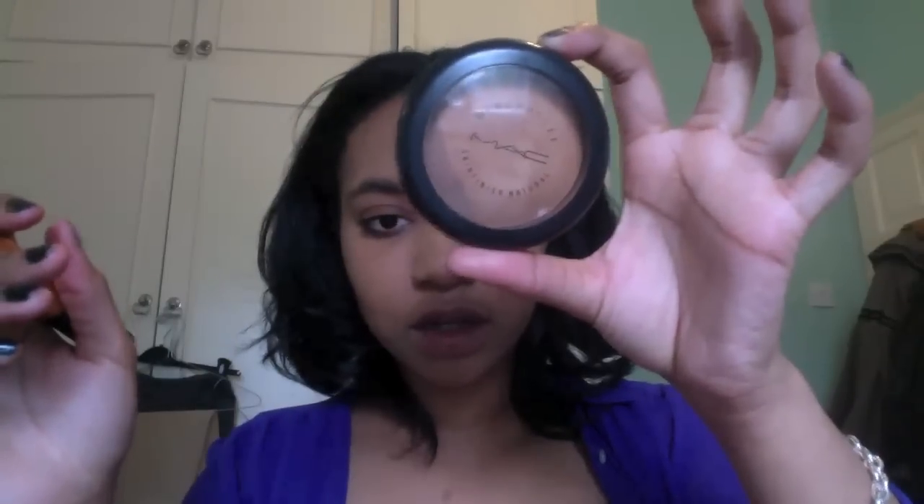Now I'm setting my makeup with MAC Mineralized Skin Finish Natural in Dark, using the same brush. I'm not going for a heavily set look — just buffing a little bit of this on. It's got more of an orangey-red undertone, which brings a little bit of that natural undertone I have in my forehead back to my skin. It kind of consolidates the base and makes me look a little bit more tanned than I actually am.